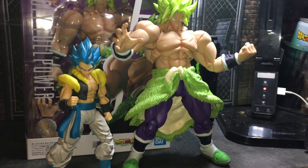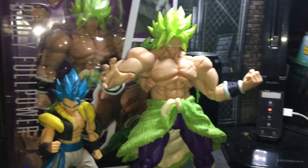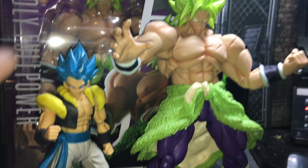And here's how he looks next to the Gogeta SH Figuarts. I still think the Dragon Stars looks better, but I do like the Figuarts — I just want a lot of the Gogeta.